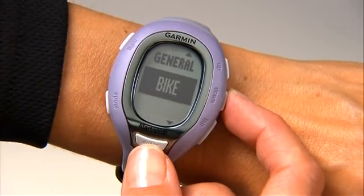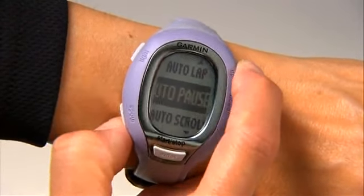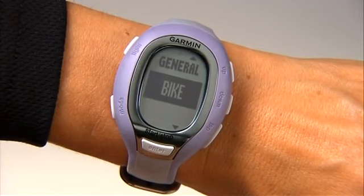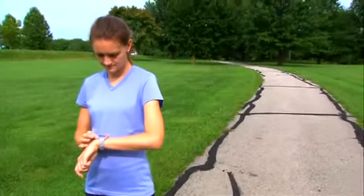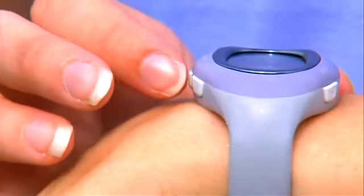Press the enter button to select one and the mode button to exit, or just press and hold the mode button to change sports. You can customize your FR60 with different training settings and screens, and those will be saved for each sport mode.